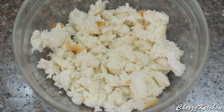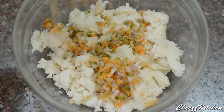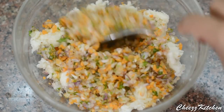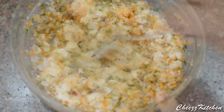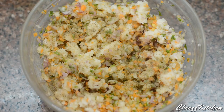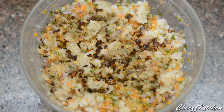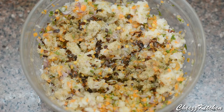Now to the bread mixture I am going to add the vegetable mix. Mix well, and add pepper, chili flakes, and salt to taste. And mix really well.